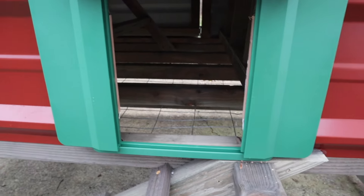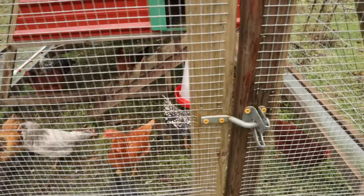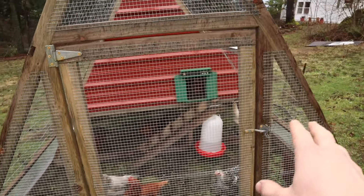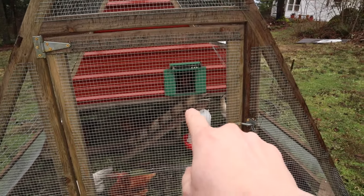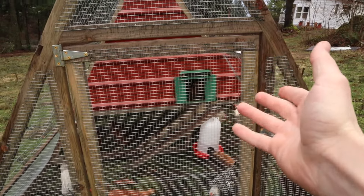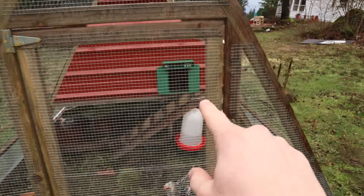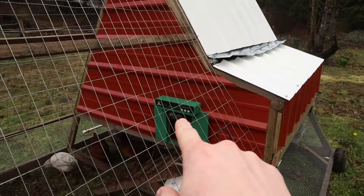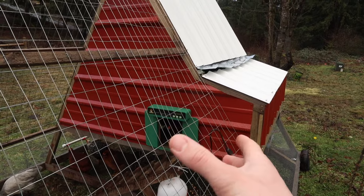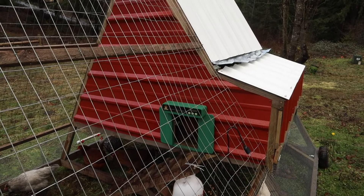I've actually had this for a month already, so here's what it looks like now. One month later the door is working beautifully — it opens when it's supposed to, closes when it's supposed to, and moves easily back and forth. We've had a chicken try to roost right in the doorway a couple of times; the door would go to close and it just showed 'door — something detected.' It detected the chicken and didn't close on it, so that all works great. On the screen it shows the current light level, so if you adjust by light level you can come out, see the reading, and set it to whatever time you want the door to operate.